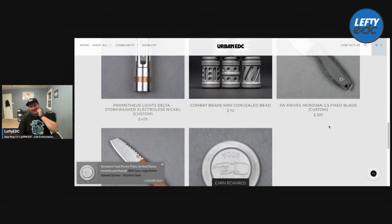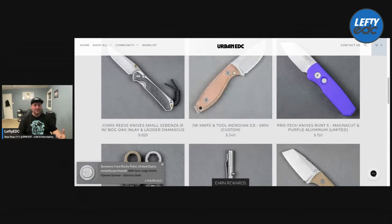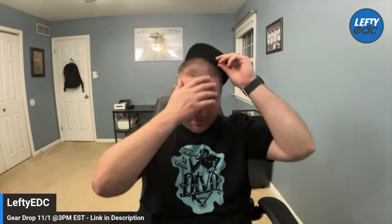I've never been the price police, but lately a lot of things just seem really expensive. Anyway, that's it guys — just a quick look. Let me know what you think about the unboxing and the gear drop. Use the links down below if you're gonna pick one up — I'd appreciate it.